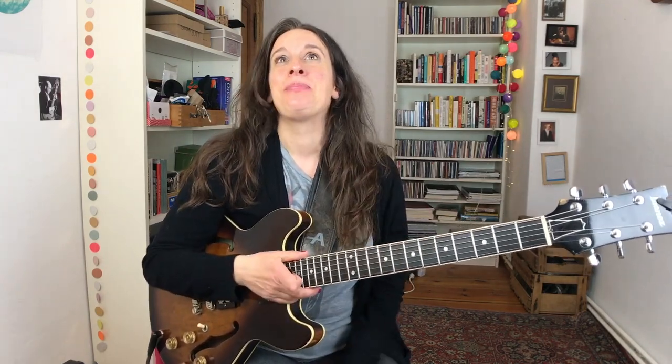Of course everybody tells you you're supposed to play with people who are better than you, but not everybody can do that. So I think it's good to have some exercises that you can practice anyway. I'm going to show you one of my exercises, and it's actually playing in the Freddie Green style.